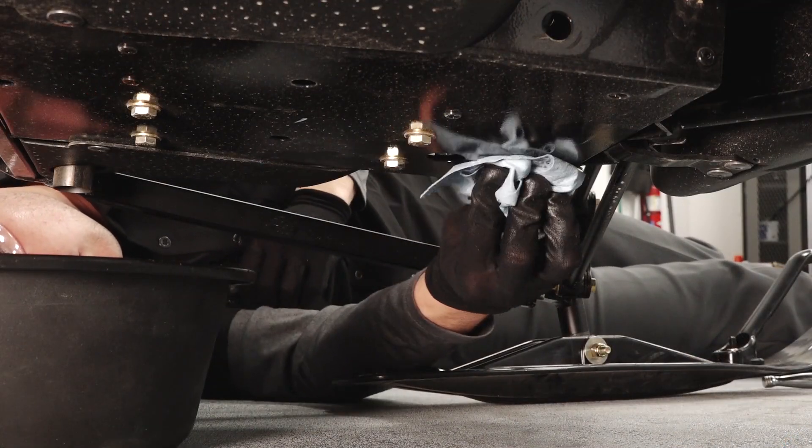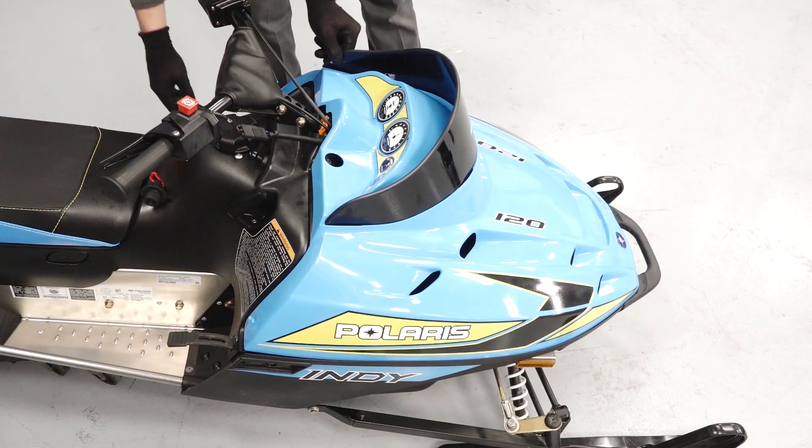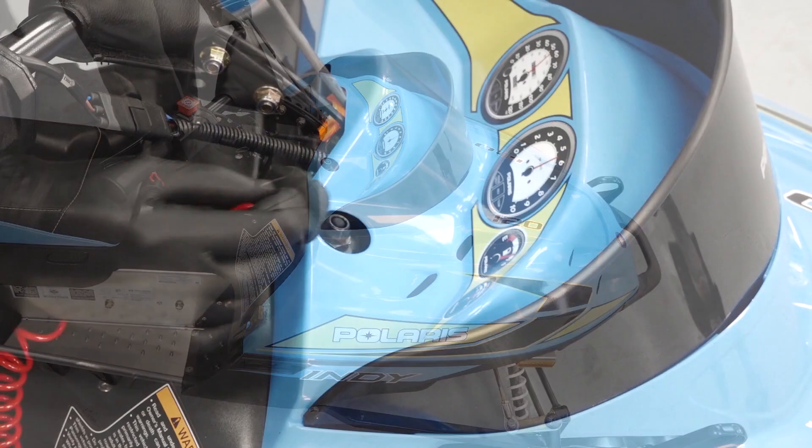Clean any residual fluid off the vehicle and dispose of the used oil properly. Close the hood, secure the rubber straps, and the safety tether.